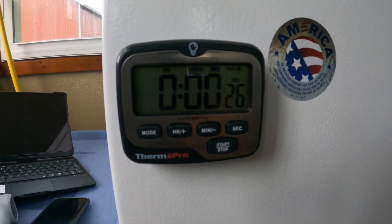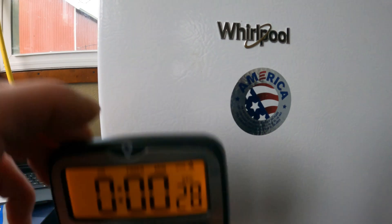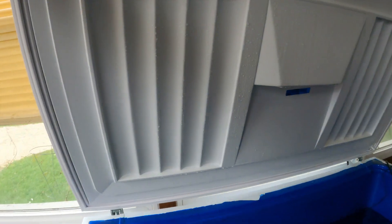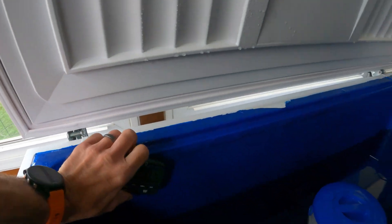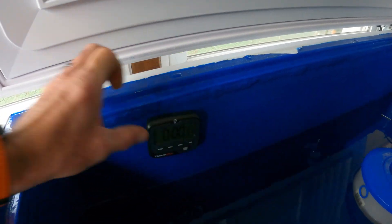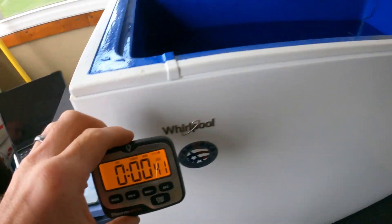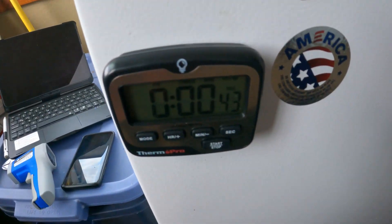The timer is magnetic, so I can move it wherever I want — lift up the freezer lid, set it in there with me. Not sure if it's waterproof, but it's pretty cheap, like five or six bucks on Amazon.